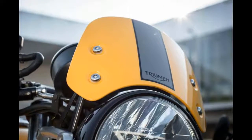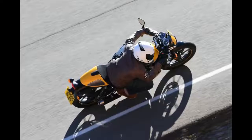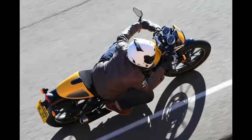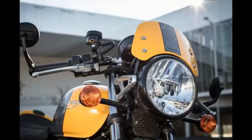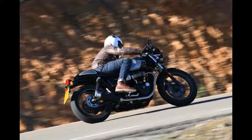The Triumph Street Twin range has steadily dripped into showrooms in the last year, and they're still releasing models. The latest is the Street Cup. Swapping out parts for drop-style ace bars, adjusted suspension height and a sleek seat cowl, Triumph aims to capture the aggressive, urban styling of the modern cafe racer scene.